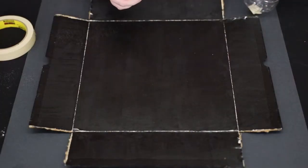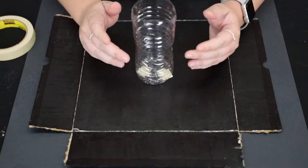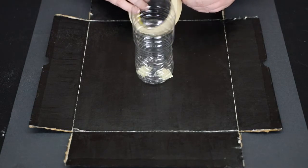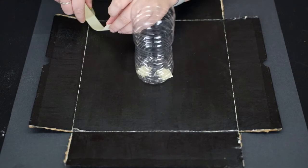Next, take your bottle and tape and put some tape on the bottom, then stick it to the middle of your cardboard. Once you have placed your bottle in the middle, take your tape again and start forming your volcano by putting a strip of tape from the top all the way down to the base.